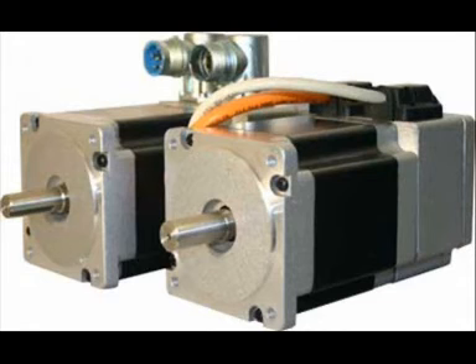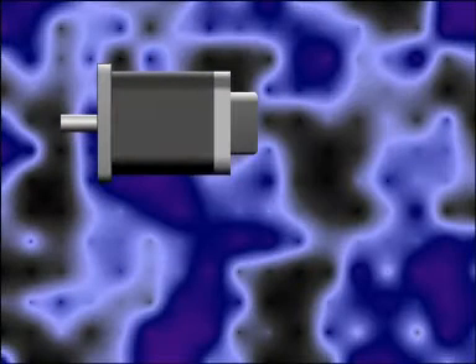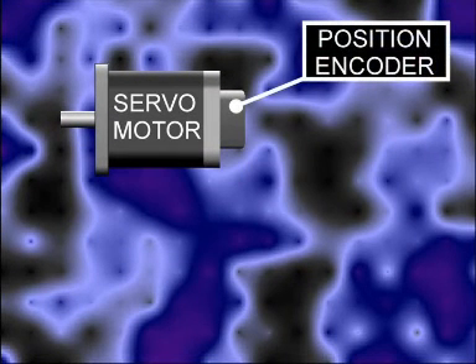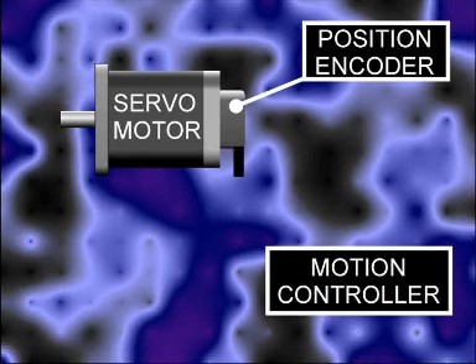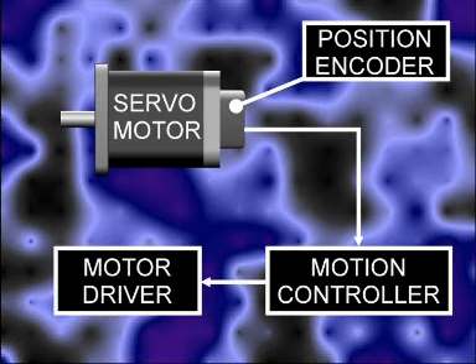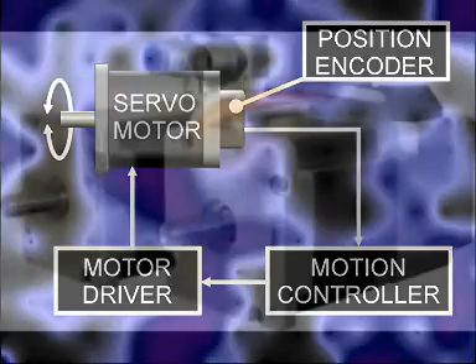ART, on the other hand, exclusively use brushless servo motor technology. This type of motor uses a very powerful magnetic rotor that is connected to a position sensor called an encoder. The encoder continually senses the exact position of the motor and sends the position back to the control system. This is read thousands of times every second and continually calculates the exact amount of power required to keep the motor perfectly on course.